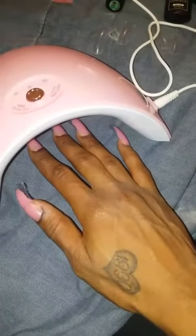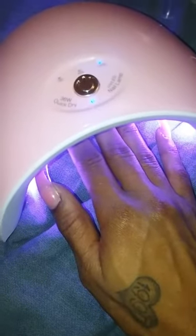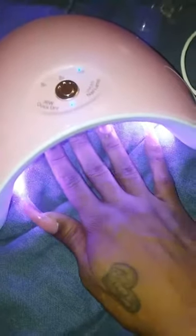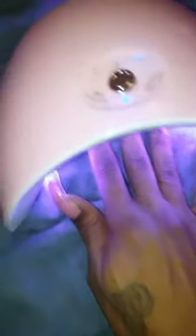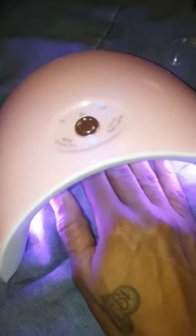All of the nails are on now and I'm just curing them to get them hard. The thumb and pinky are dry — it's just this pointer finger I've been having issues with. It kept popping up and off. You have to make sure it's flat down like a press-on; if it's popping off it's not going to turn out right. Everything else has been going smoothly.